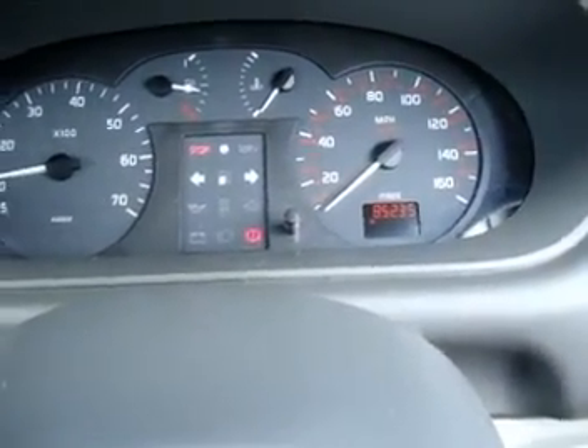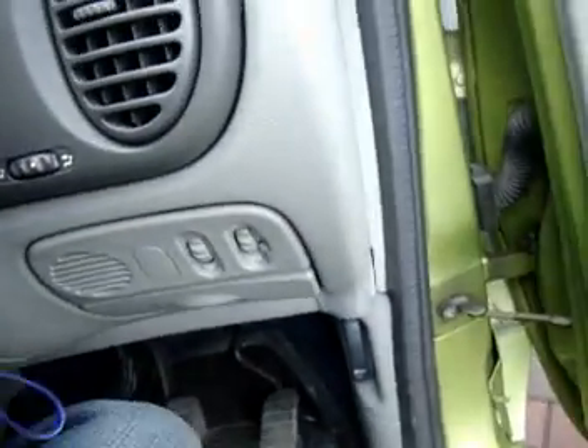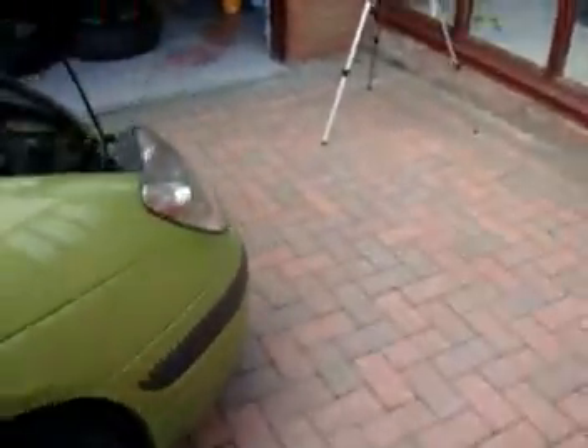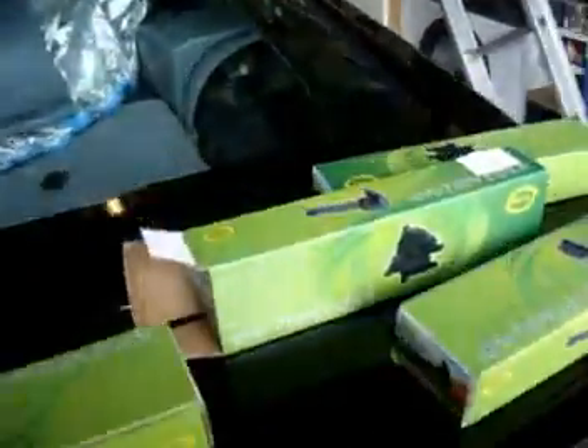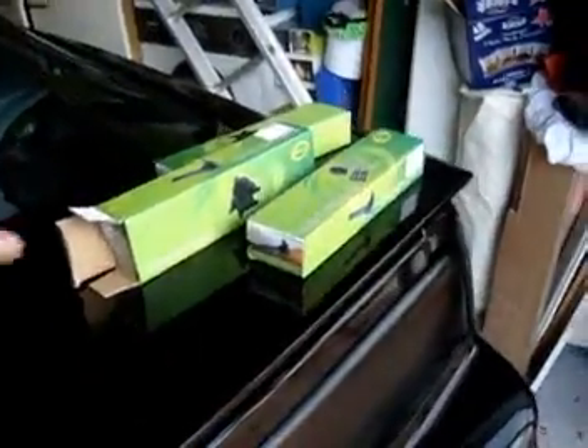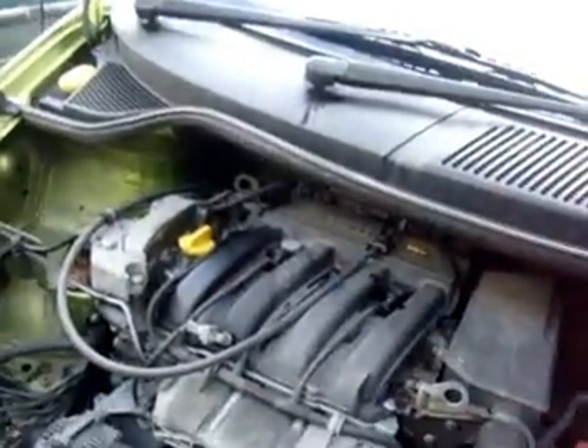85,235 original miles. So I've bought four new coil packs for it — £35 for the four off eBay. So today we're going to fit these and I'll show you how to do that the correct way, and see if it runs any better.